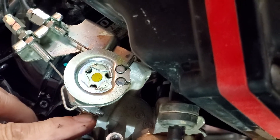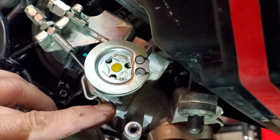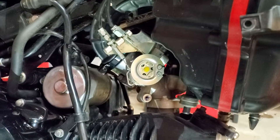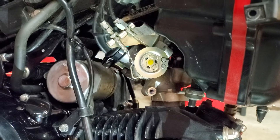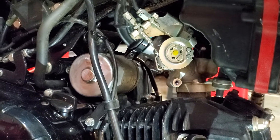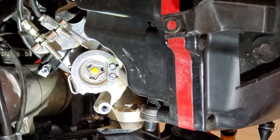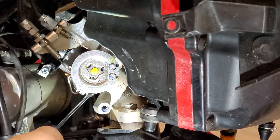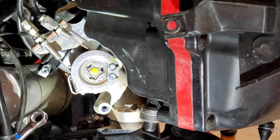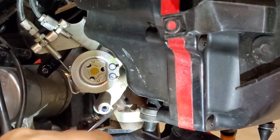Then you're basically going to tighten that screw to raise the idle or loosen that screw to lower the idle. Now you want to do this when the bike is fully warmed up. Don't do it when the engine's cold — go out, ride it around a few miles, get the bike fully warmed up before you tweak anything relating to the throttle body air screw or idle speed screw. This lock nut right here is a seven millimeter — it's a little bitty thing. You're going to loosen it, just loosen it a little bit.